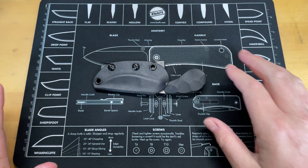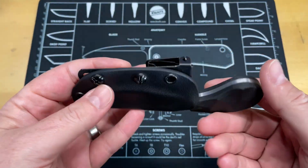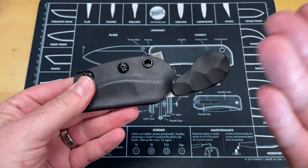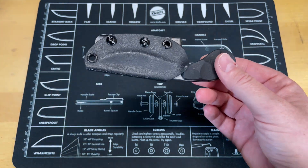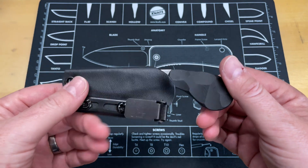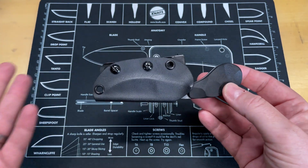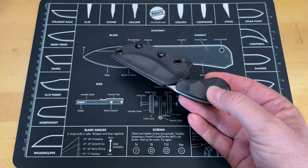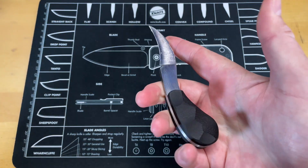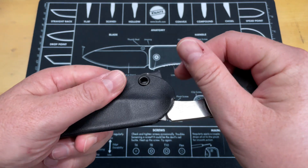Alright guys, like I said in the initial short clip, this is a very purpose-driven knife. This is a self-defense tool only — this is not something you're going to use for EDC purposes. It's just not comfortable for that and not what it was designed for.